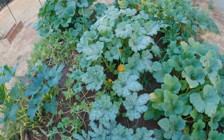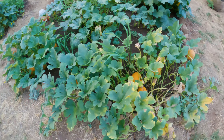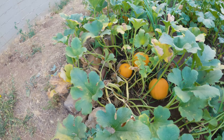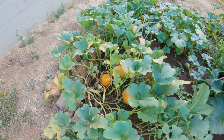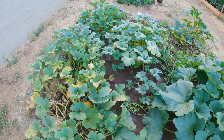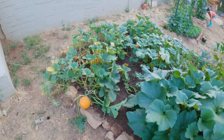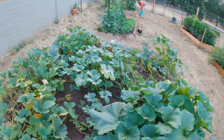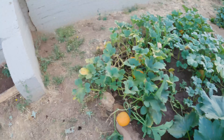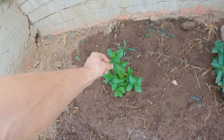These are our pumpkins — this is the very last one to get planted, so it'll be the last to produce. This one and this one we started indoors a little early and then moved them outdoors to get a jump on the season. This bed will be done within a few weeks and we'll be ready to start our brassicas — cauliflower, broccoli, cabbage, and Brussels sprouts in this bed soon.